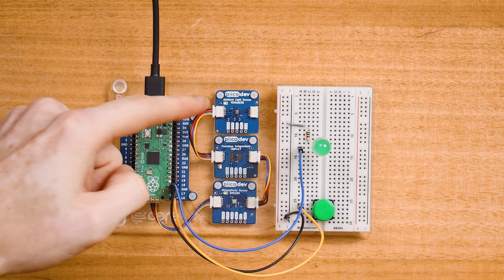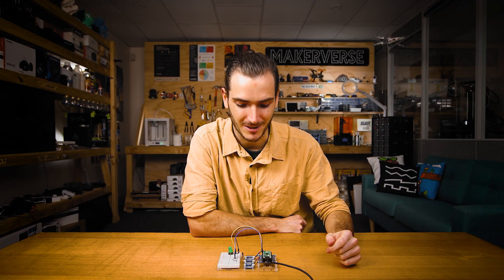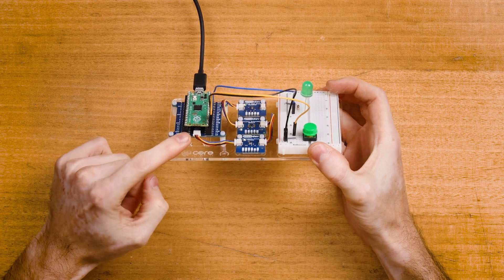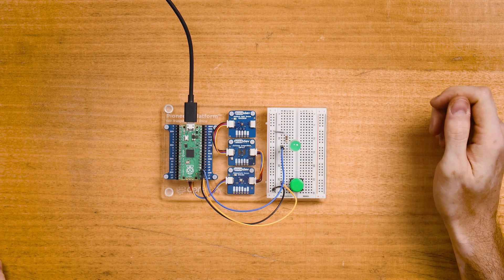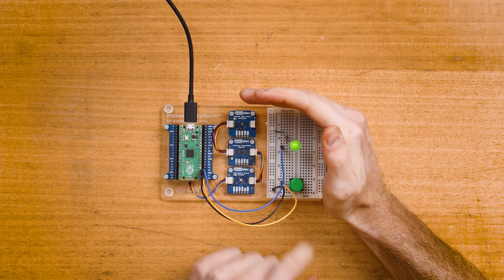This project is using sensors for light, temperature, and atmospheric conditions like barometric pressure, all connected to the Raspberry Pi Pico through the PicoDev connector on the expansion shield. There's also a simple circuit over in the breadboard area — I'll press this button to glow the LED.